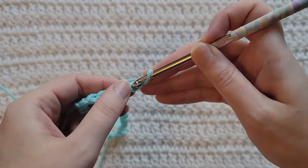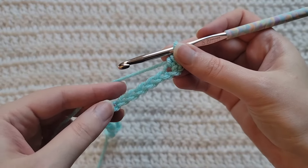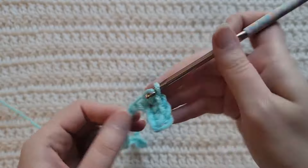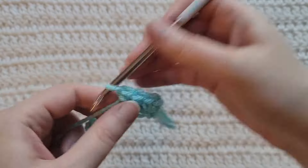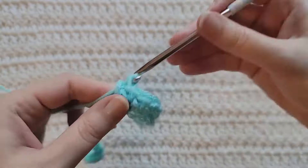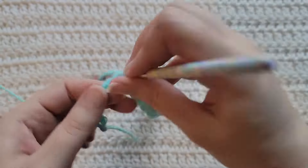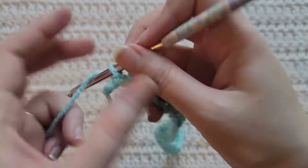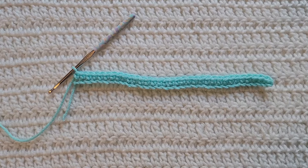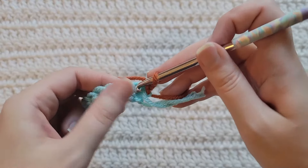For row one, make one single crochet into the second chain from your hook, then one single crochet into each chain across. So that's one single crochet into the second chain from your hook and then one single crochet into each chain across for row one.